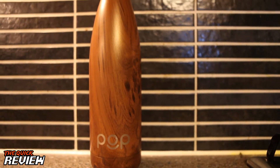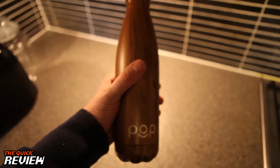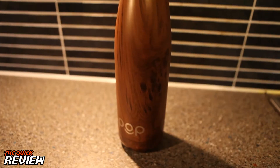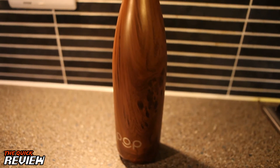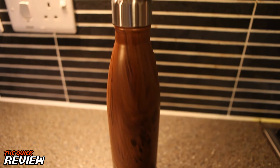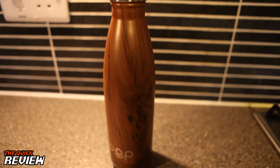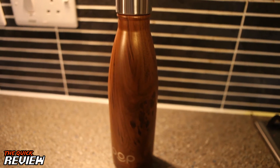It's a good size for your hand, so if you're running it's not too bulky to hold. It's got a good weight to it. Being stainless steel, it's obviously much better for you than reusing a plastic bottle, and much better for the environment — plastic bottles leach plastics into the water you're drinking.